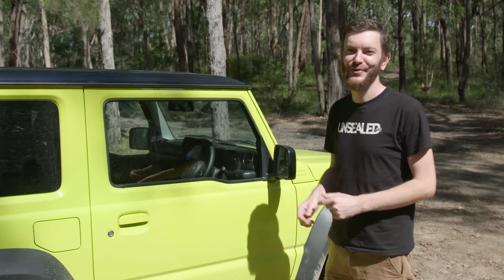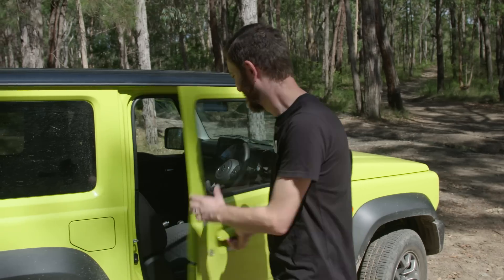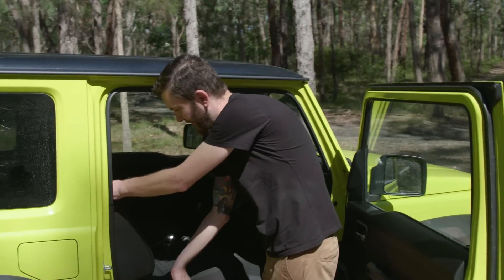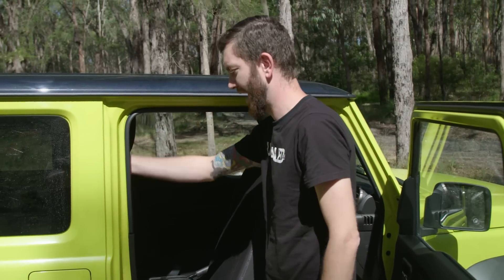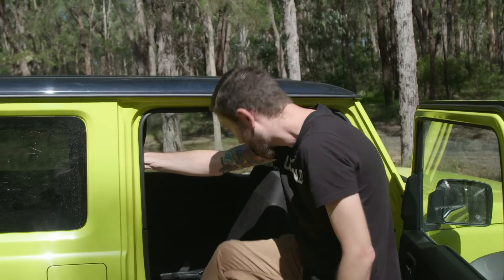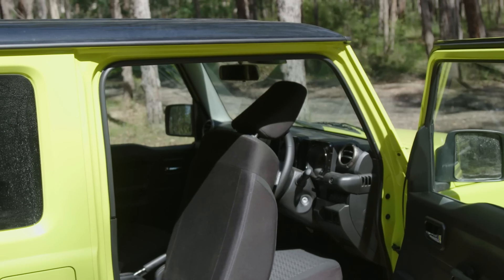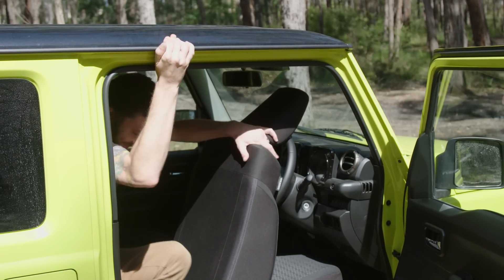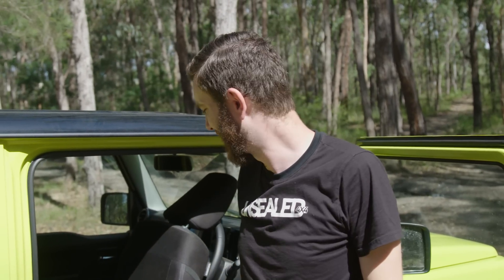We're going to see just how easy or hard it is to get into the back seats if you're an adult with lanky legs. So I'm just going to lift this lever and slide the seat forward. There's no handle to grab onto — you can grab onto the seat belt. It's not that hard at all. I've still got a bit of headroom and a handle to hold onto. Getting in wasn't too bad. Getting out is certainly not as easy as getting in the vehicle, but it's still doable.